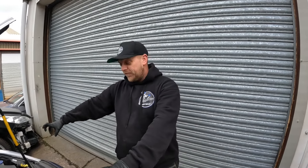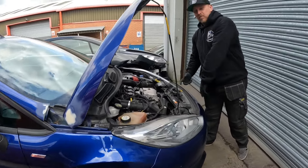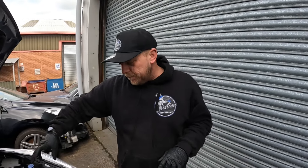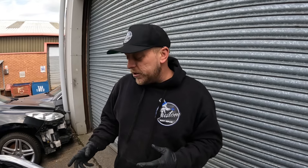The Fiesta saga continues. This was a salvage car we purchased - it had a big massive V in the front, was all damaged, and the airbags had gone off. We've done all that work now, but since then there's been a clutch/transmission issue. It's been very stiff when trying to change down from third into second and first. Initially I thought there was an issue with the synchro hub for second and first, which might be causing it to mesh wrong.